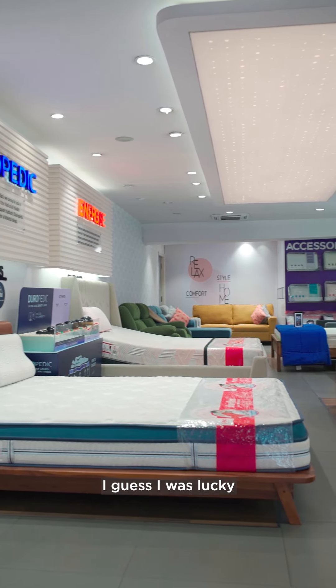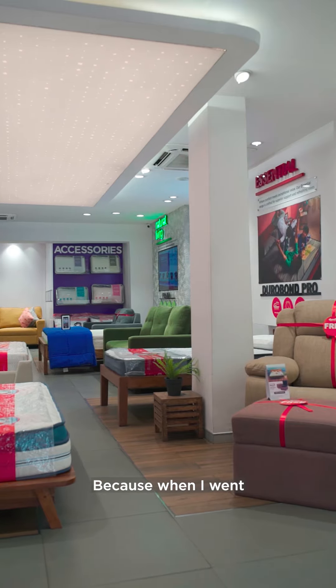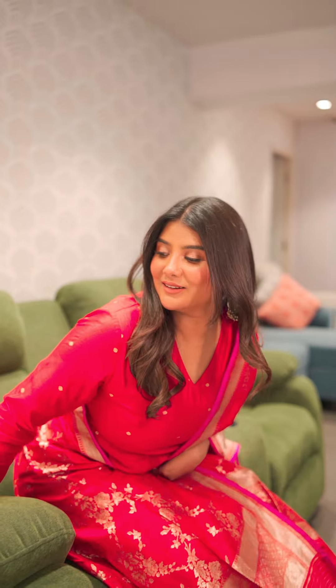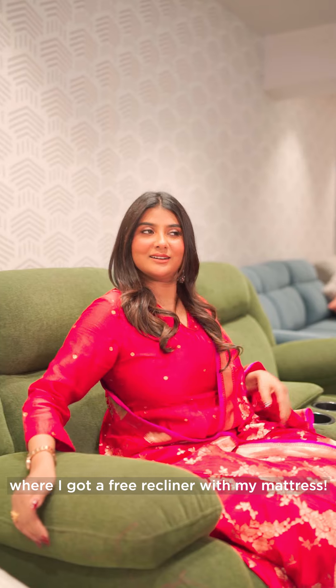I was lucky because I had heard about the DuraFlex Dura Pooja offer, and I got a free recliner with my mattress.